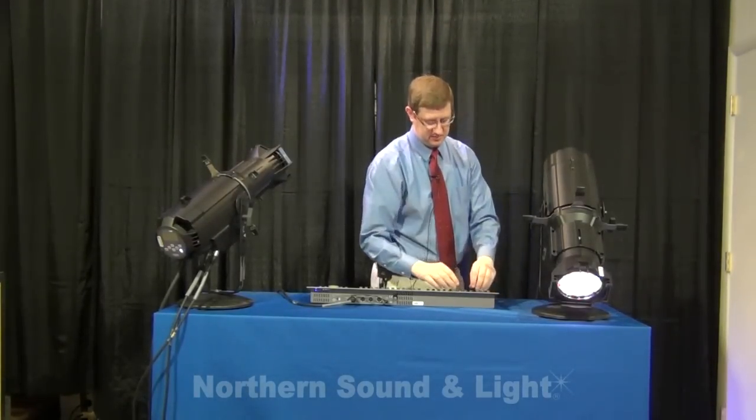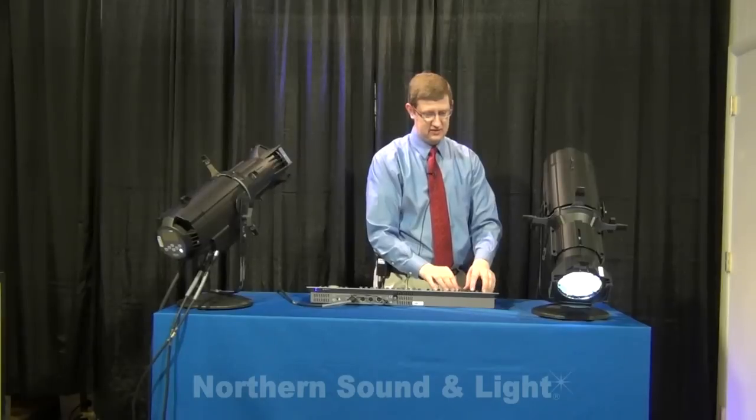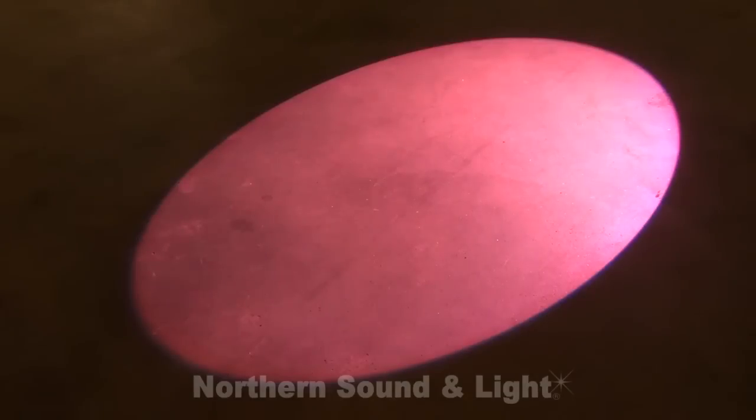Back down here to the Lustre Plus, we'll mix some great colors and you'll see why the X7 color system is so exciting. Some great no-color blues, very subtle pinks, nice ambers — colors that you would expect to see and need to see as a lighting designer in the theater.